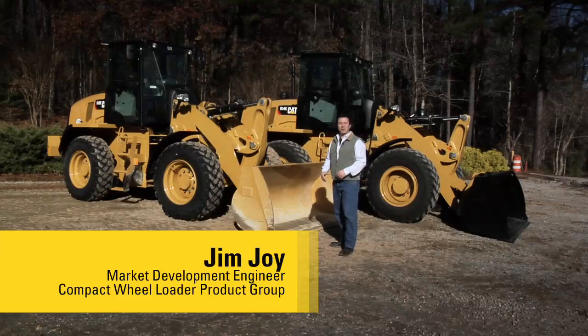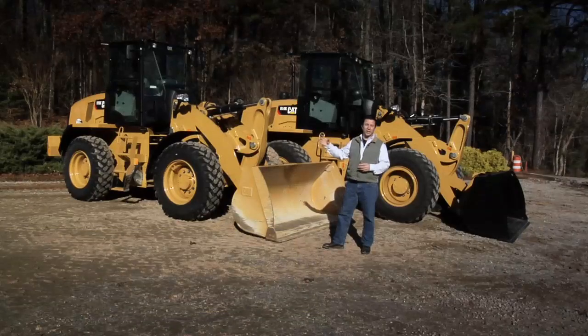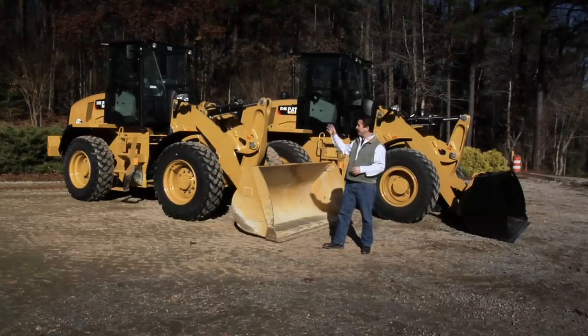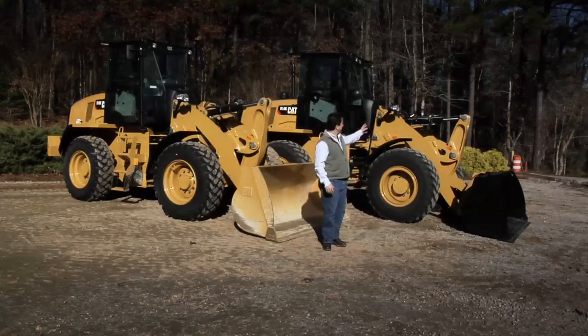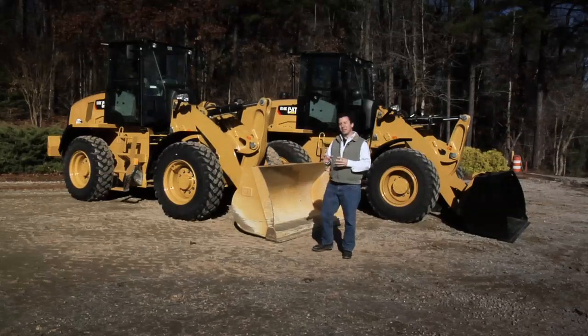Hi, I'm Jim Joy. I'm with the compact wheel loader group at Caterpillar, and today I'm here to talk to you a little bit about our brand new compact wheel loaders. We've got a 910K and behind me here I've got a 914K. There's a lot of new things about these machines that I'd like to tell you about.